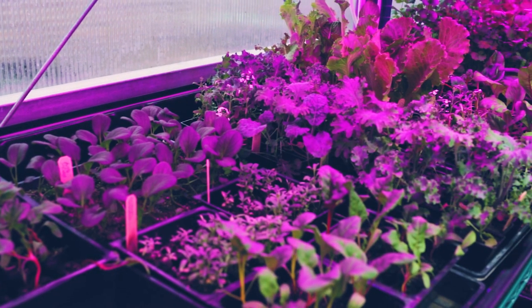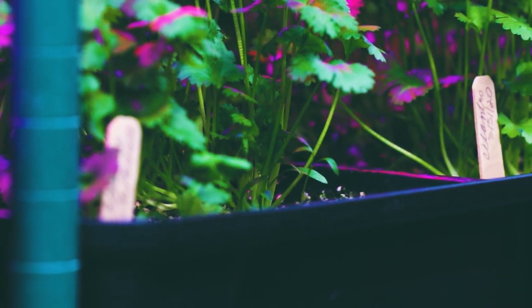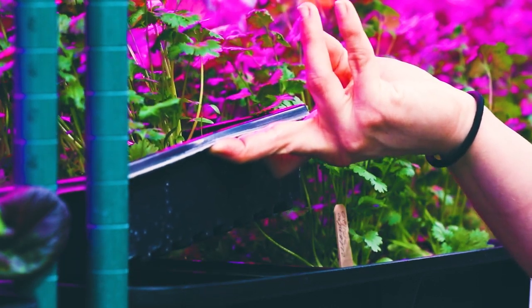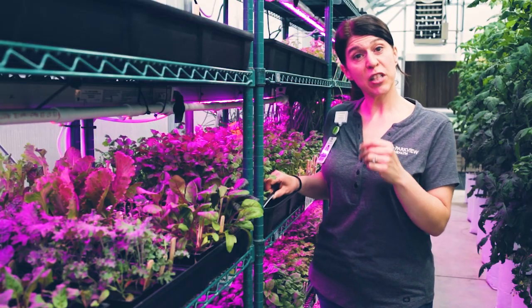Also on the grow racks we're growing various herbs — some such as cilantro, basil, sage, thyme, and marjoram. Here we have some cilantro and I'm growing those in more of the shallow flats. Unlike the baby carrots, these are only about two inches deep.